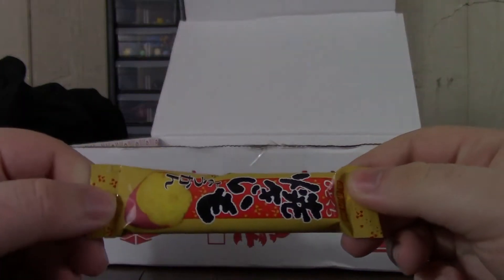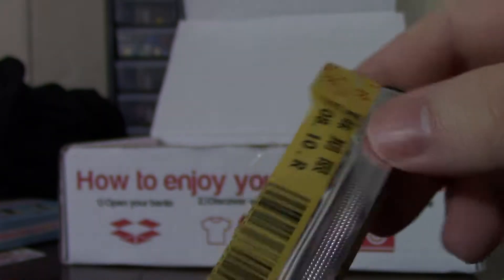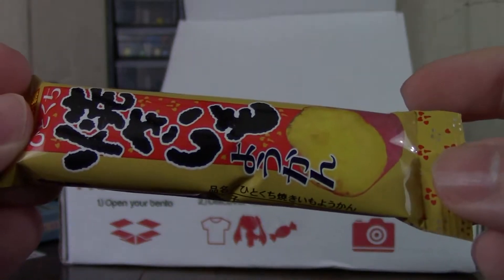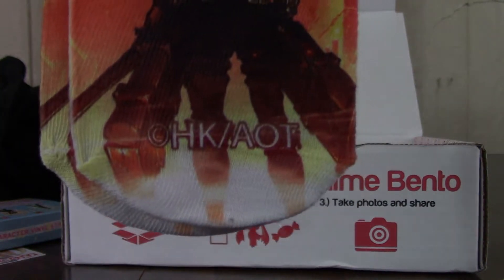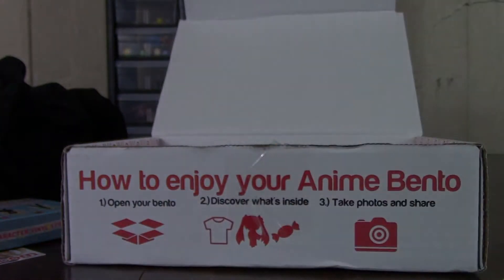We're almost done here. This looks like some sort of sweet potato snack — I'll have to check the card for that, and I'm assuming I'm going to hate it. And socks! Yes, Attack on Titan socks — that's actually not bad, that might be something I'd wear.